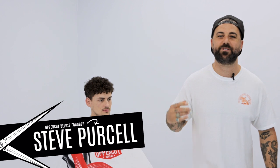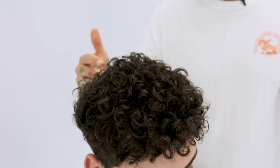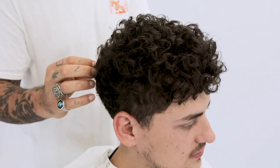Hey guys, welcome to episode seven of Cuts from the Captain's Chair. Today we've got Jack in the house. Jack's got really curly hair. Today I'm going to show you guys how I cut curly hair, how I style curly hair, and the things I've learned along the way that help me with curly hair.